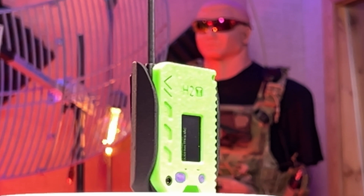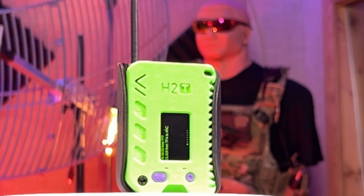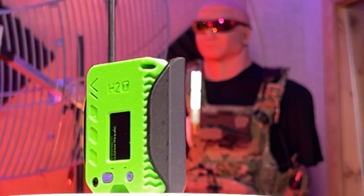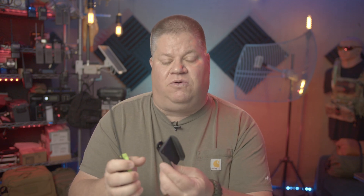Let's take a closer look at the H2T Meshtastic radio from MuziWork's. The first thing you're going to notice is its celebratory neon green finish with laser engraving marking their first anniversary. This device is built on the Heltec Mesh Node T114 version 2 board, comes pre-flashed with the latest Meshtastic firmware, and is hand assembled. It comes with a precision fit holster, a 915 or 868 megahertz whip antenna depending on which you order, an SMA pigtail GPS module, and a 2000 milliamp lithium ion polymer battery.